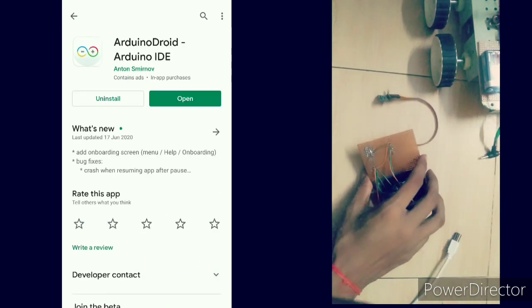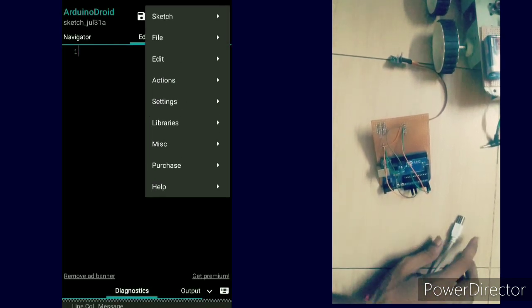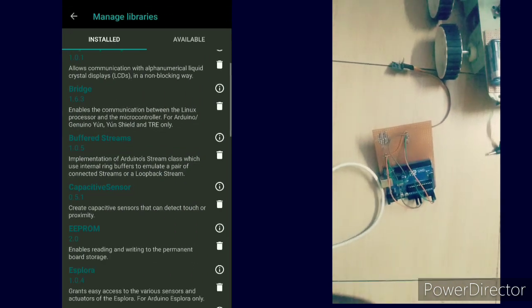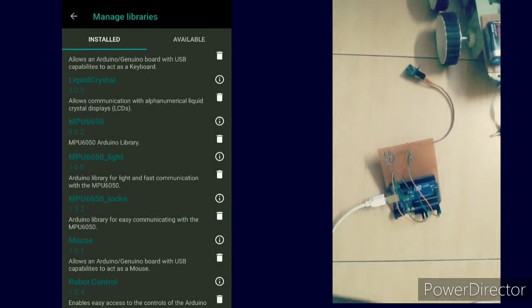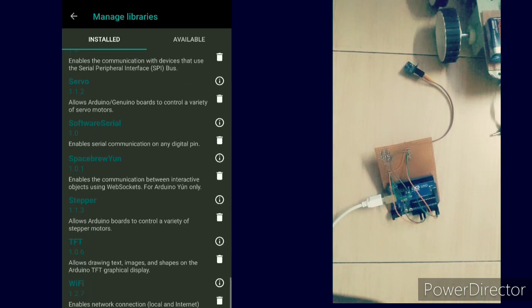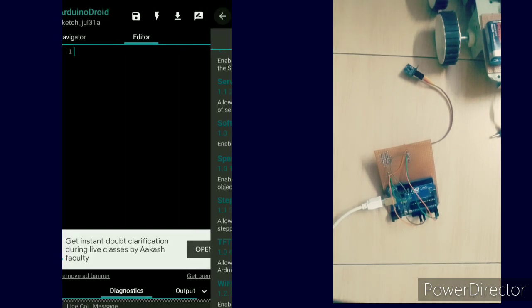For the transmitter, you have to add four libraries: MPU6050, MPU6050 token, wire.h, and VirtualWire. You can find them in my description, or search for them in the Arduino IDE library manager under the available options.